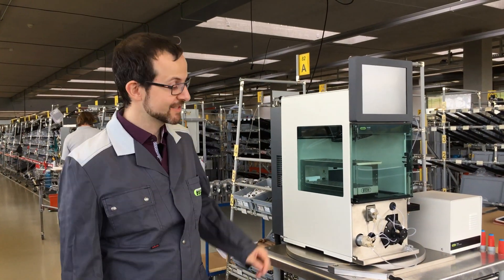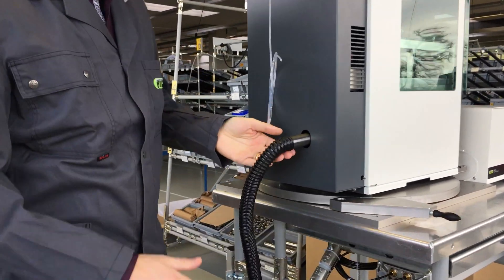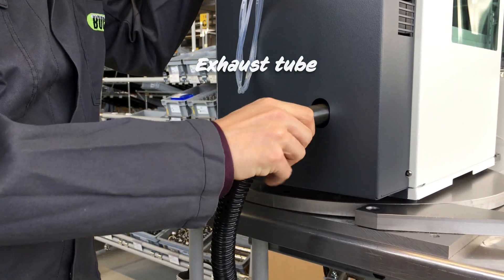First, check the exhaust tube on the back of the instrument. It can happen that the exhaust gets disconnected by accident, so press it on tightly and make sure it's fully connected.